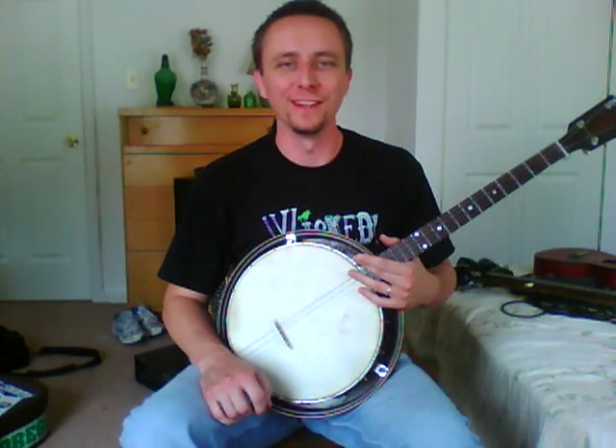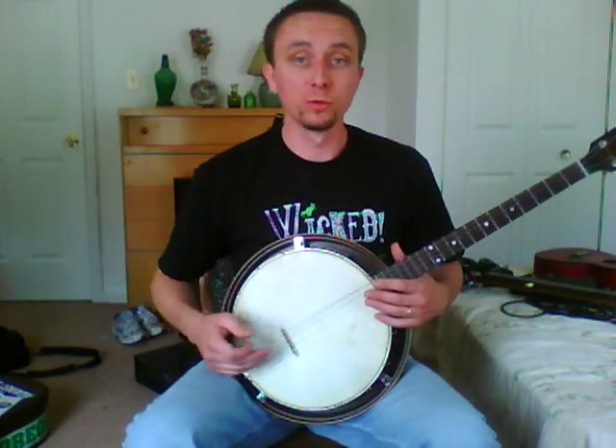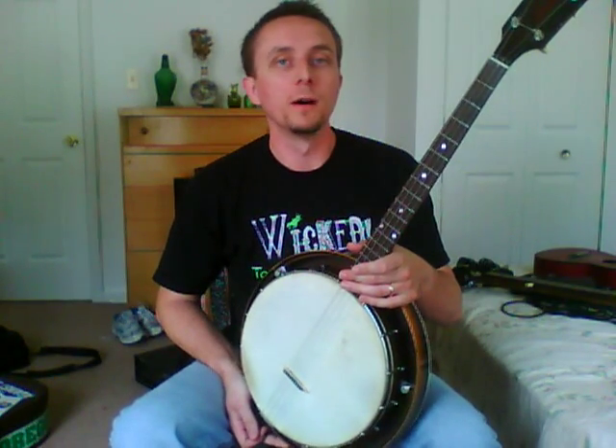Hello, this is Frankie again. I've been offering a couple of instruments for sale on the Banjo Hangout. And what I have here is a real beauty. It is an all original — mostly original, I'll explain that in just a moment — pre-war Gibson Banjo in the form of a Gibson Kalamazoo tenor banjo.